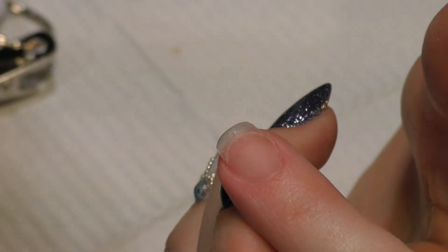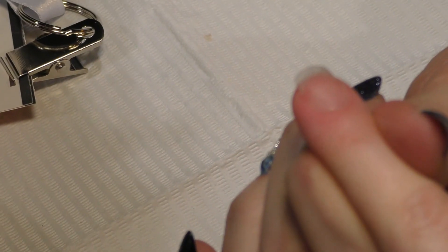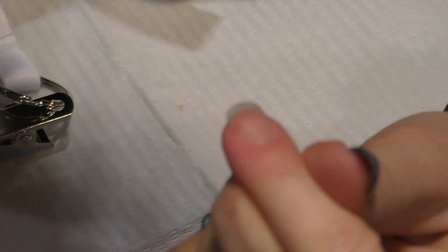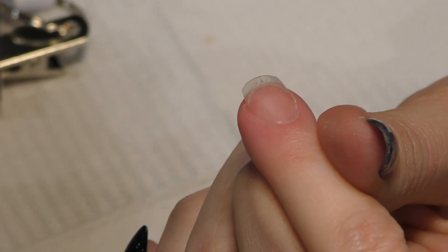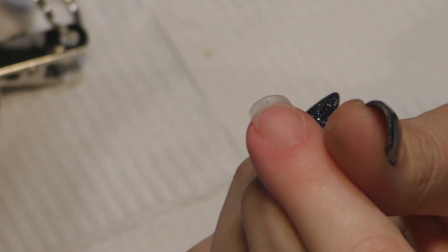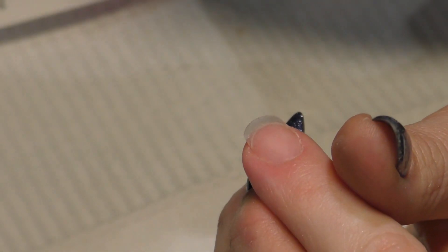Are you using any dehydrator or bonder prior to putting on the base coat? Absolutely not. The only thing I did on the natural nails: we pushed back the cuticle, used a 240-grit buffer — which is super soft — just to remove the shine which is oil, then wipe it with 70% isopropanol alcohol, and that's it. You can do a water manicure as well because some clients need it for their cuticles. It's not going to mess with the application because it is a gas-permeable product, so the water in the nail will evaporate through the product.